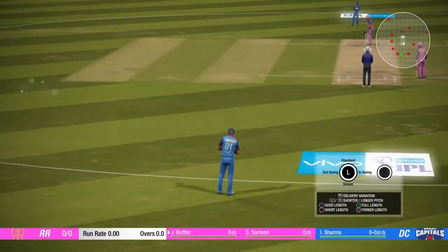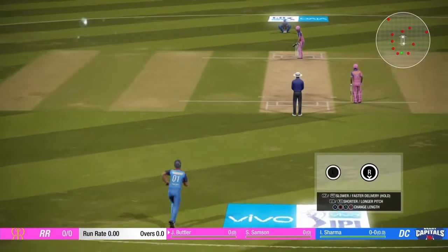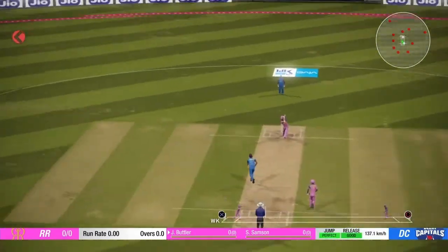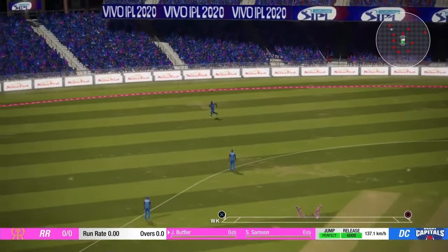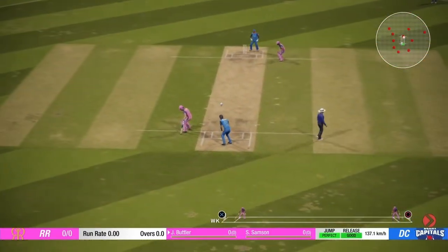The ball is ready to start running in. Off the mark, first ball. That's a good start.